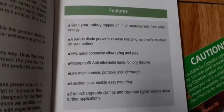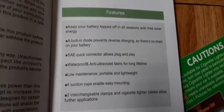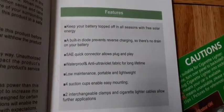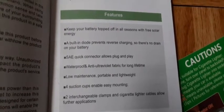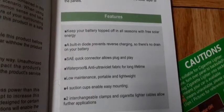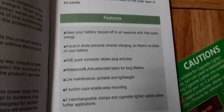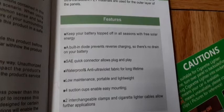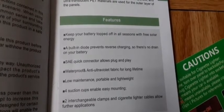These are some of the features right here. As you can see, you get the suction cups, the two interchangeable clamps, and the cigarette lighter cable. The four suction cups are really cool — that's why I bought this. Got it off eBay for $20. It's basically low maintenance, portable, and lightweight, and it's also waterproof with an anti-ultraviolet fabric for a long lifetime.